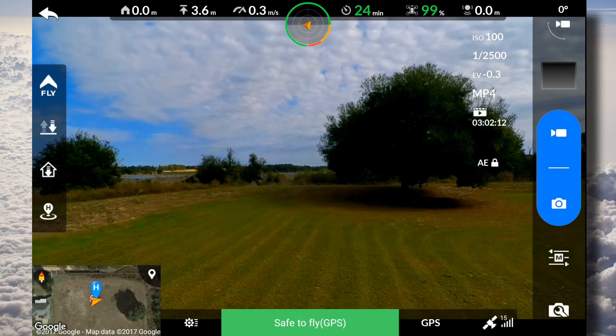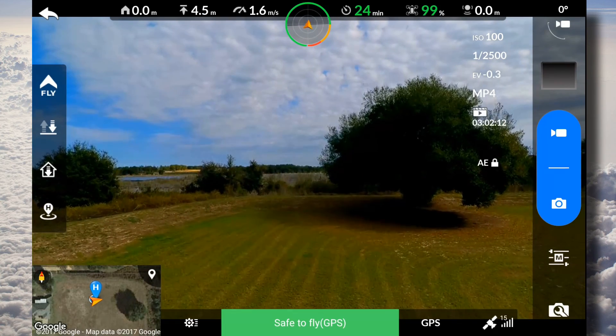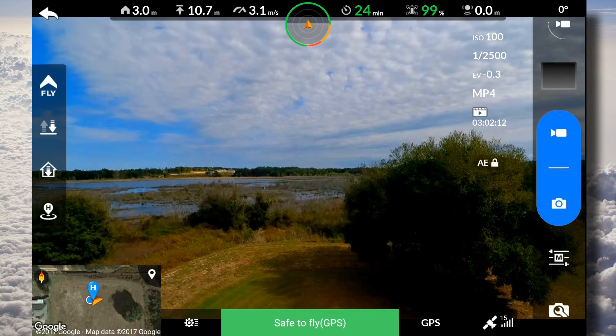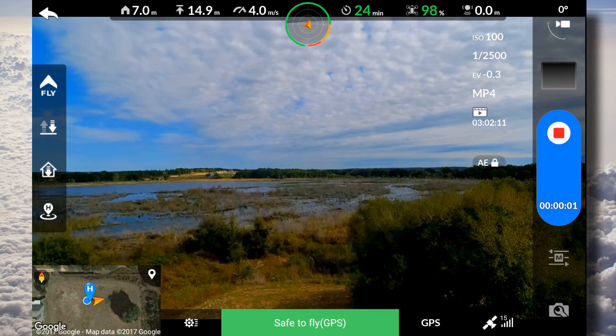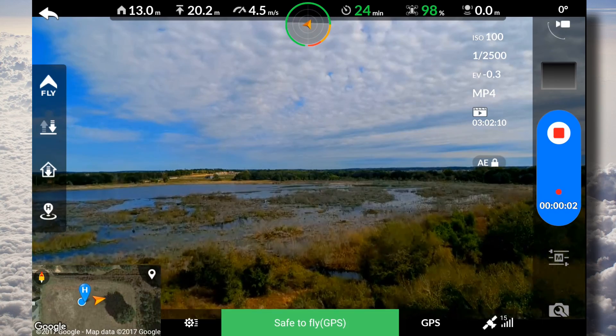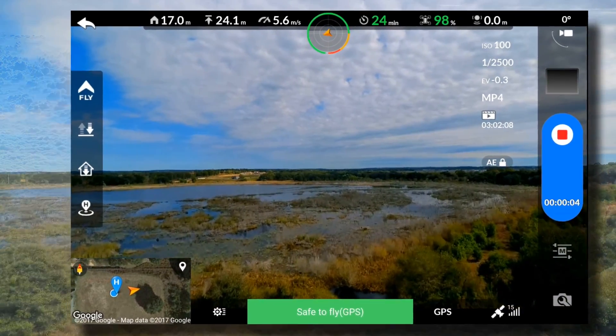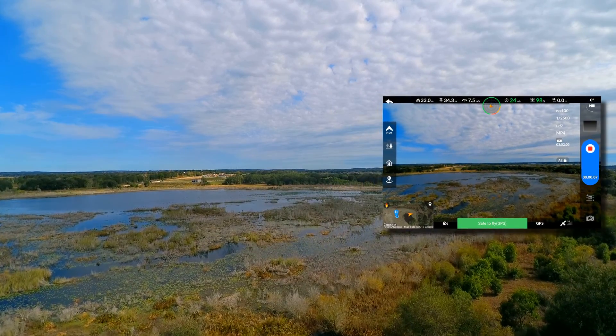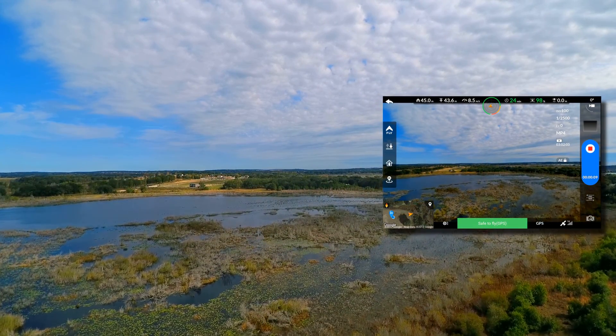Go ahead and fire it up — it's running now. I'm going to take it up to about 300 feet and then we're just going to push it straight on out about a mile. Also have the landing gear extensions on.